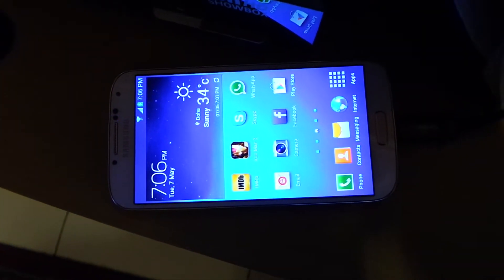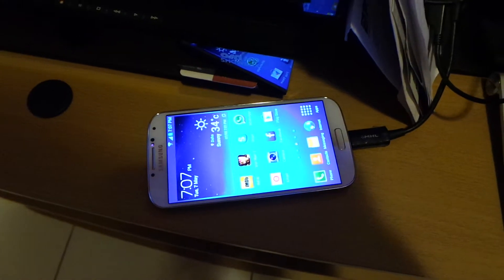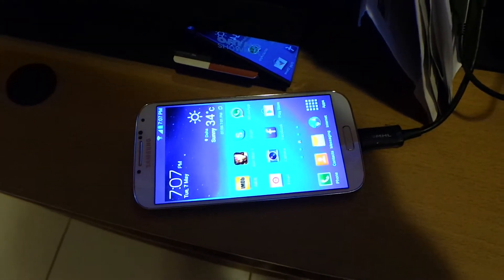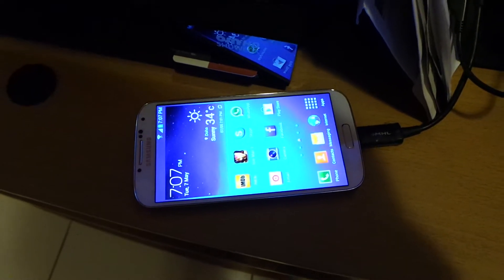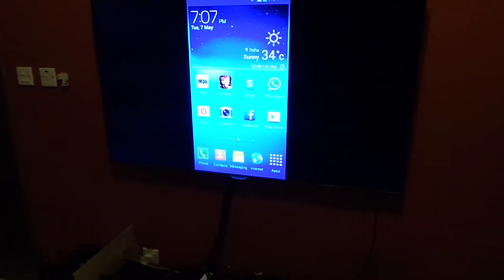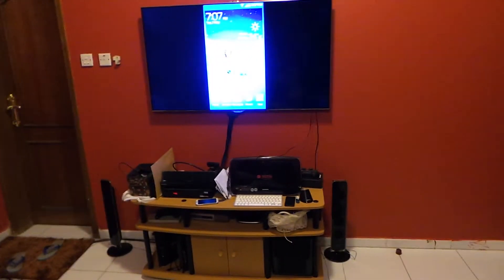What's up everyone. In this video I'm going to show you the cable HDMI connection with your TV. I've connected my Samsung Galaxy S4 through an HDMI cable with my Samsung TV and it runs fine.